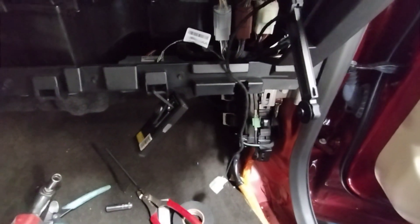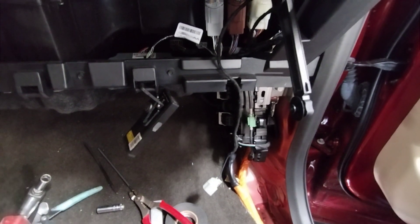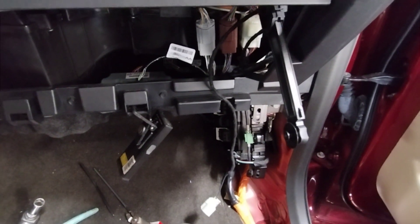Welcome back to the channel guys. This is a 2019 F-150 recall 21M01 — unintended tailgate opening.